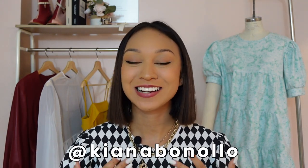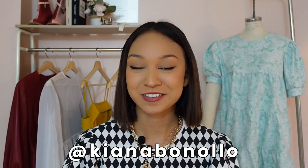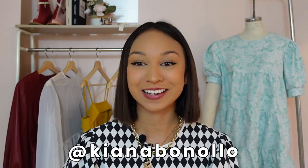Hey guys, welcome back to my channel. If you're new here, welcome. My name is Kiana and I do a lot of sewing and fashion videos, and today I'm super excited because we're making these gorgeous baby doll dresses.